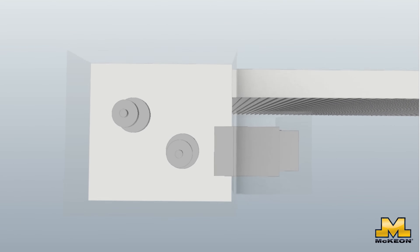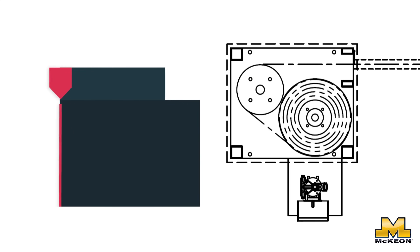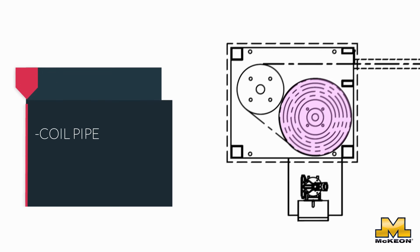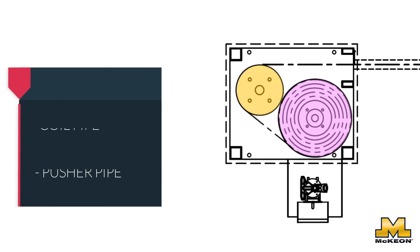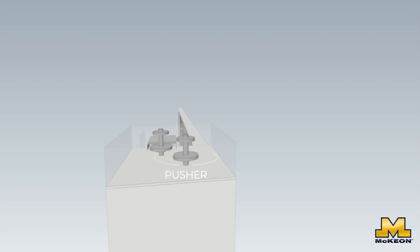Here's a spoiler alert: this door doesn't need power to protect your building. It all comes down to its innovative design. Inside the coil box, you'll find two key components — the coil pipe and the pusher pipe. The coil pipe is what the slats coil on when the door is not in use, while the pusher pipe works to push the door out across the opening.